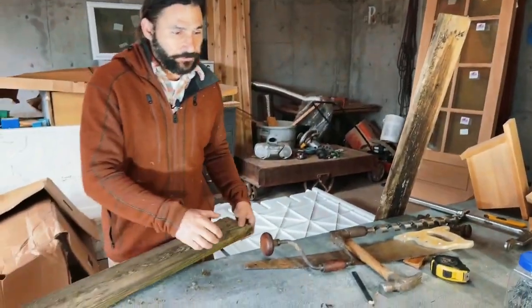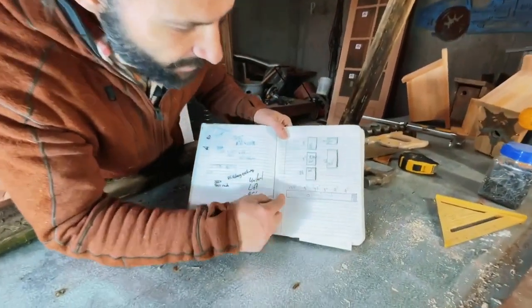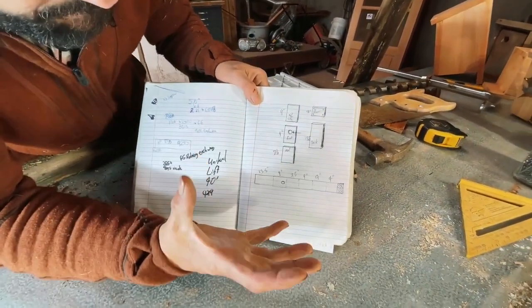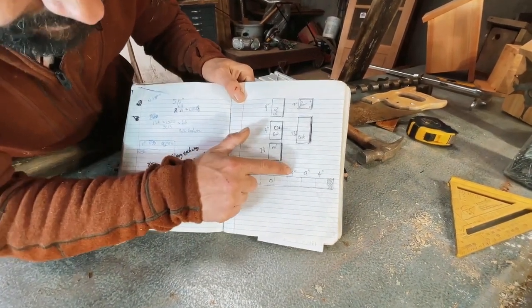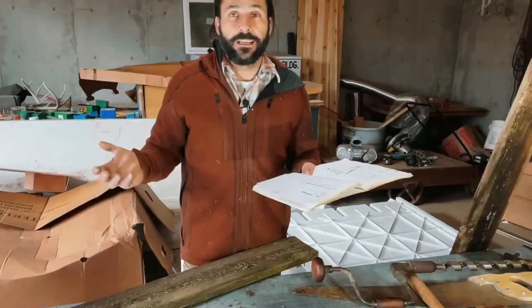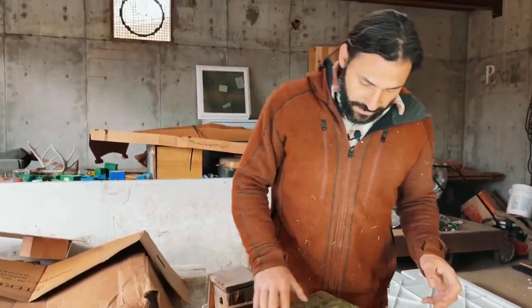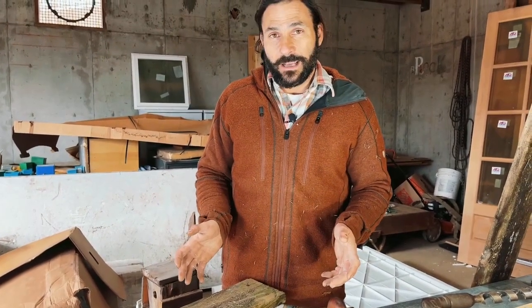Today I'm going to make a birdhouse out of a board. I found some plans on the internet for how to take one board, cut it in certain ways, and nail it all together. I need a 13 and a half inch piece, a nine inch, and a four inch. Don't worry about this specific drawing — there are plans like this all over the internet.